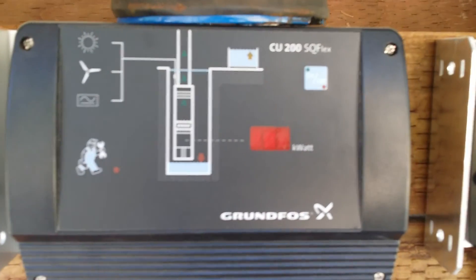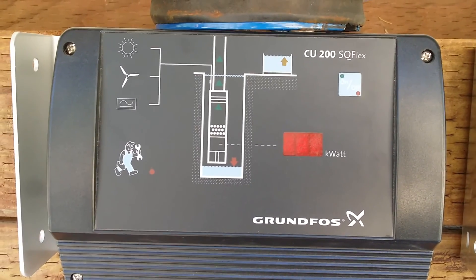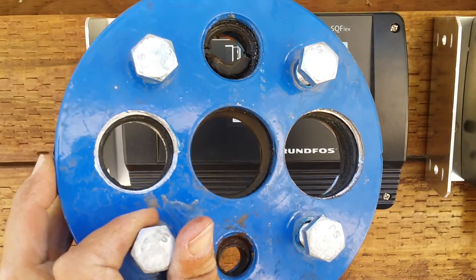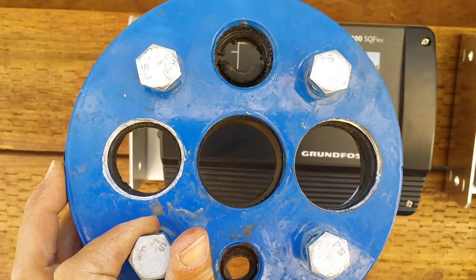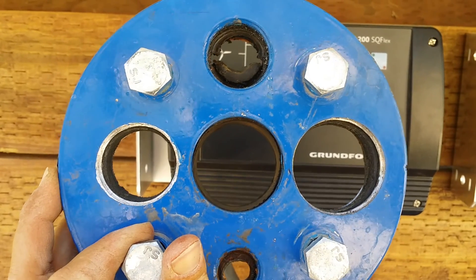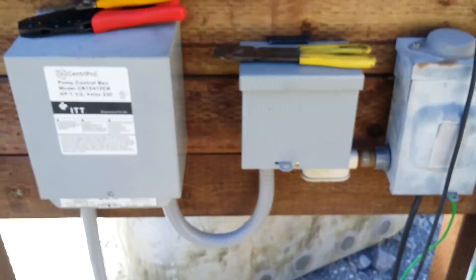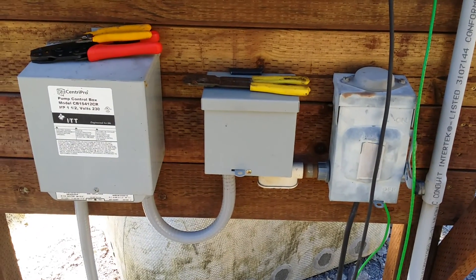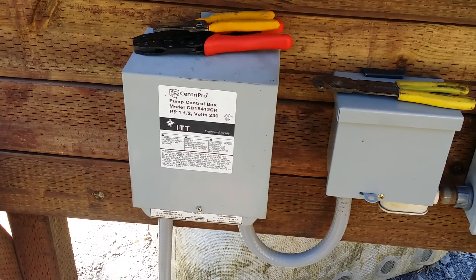This is a well cap — I had to drill two holes in the side and put in additional holes for the extra pump and wire. I'm running an inch-and-a-quarter pipe out of the middle. This is for the 220-volt system: there's a shutoff on the right, a pump saver in the middle, and a pump controller on the left.